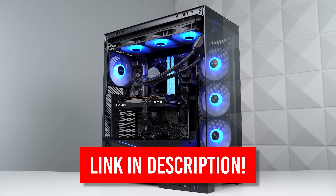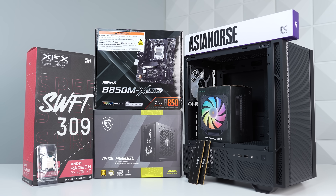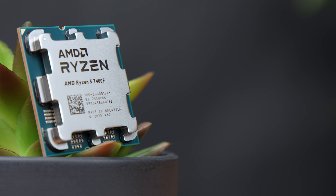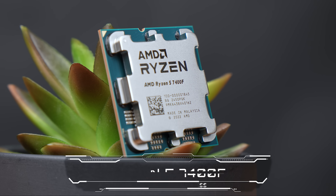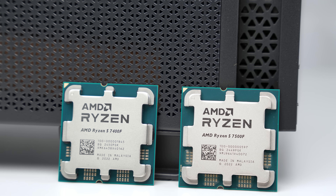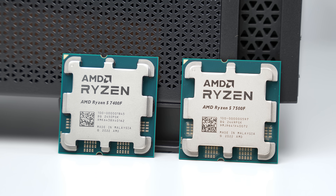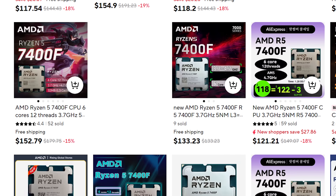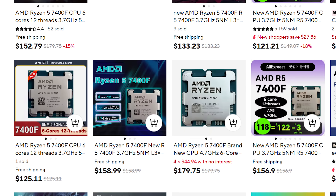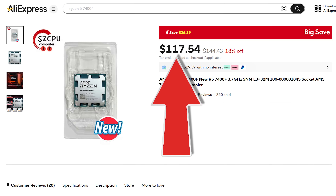I'll have a link to where you can pick them up in the description. Jumping straight into the parts list, the new potential king of gaming CPUs is the Ryzen 5 7400F. For $122, on paper this is supposed to be just a slightly downclocked version of the already super valuable Ryzen 5 7500F, but it's unfortunate that it's only available on AliExpress as of right now. At the time of producing this video I actually see the price dropping even further under $120.